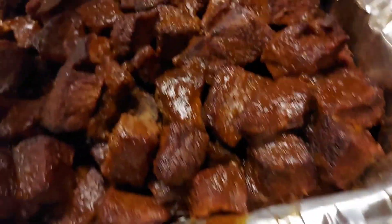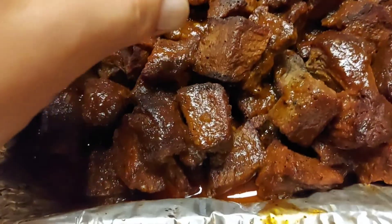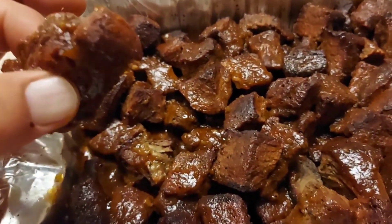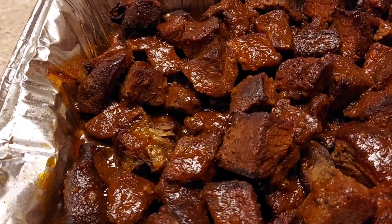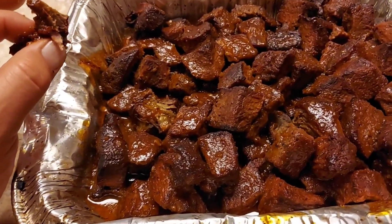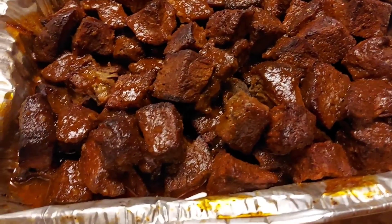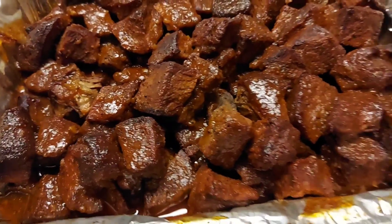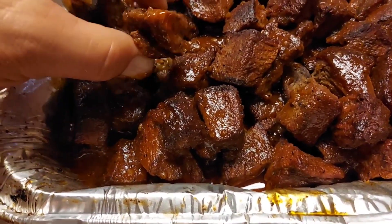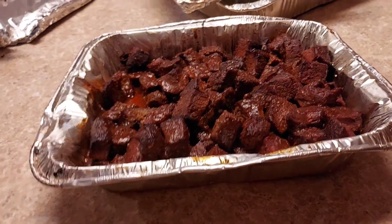Let's see what we've got here. Man — there are some nice, good looking chunks right there. Let's give it a little try. Oh man. Mmm. I may just sit here and eat all these. That is good — a little sweetness, a little barbecue flavor to it, quite a bit of spice. These things are fantastic.